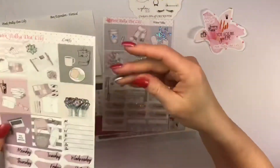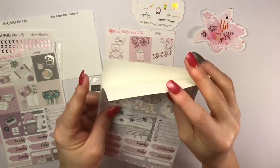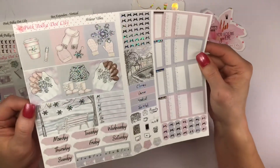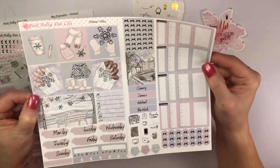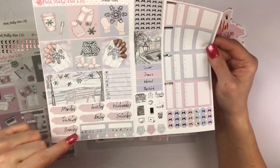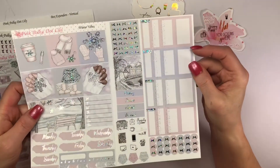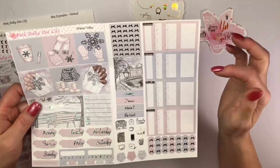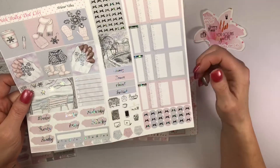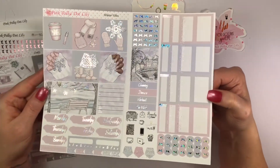Alright, here's the next one — this one is called Winter Vibes and it's done in the shattered glass foil. Isn't that gorgeous? Your full boxes with a double box, your days of the week, your habit trackers — just like the other one — your bow headers, washi strips, headers, quarter boxes, half boxes, bow scallops, and icons. That is beautiful! I cannot wait to use that.